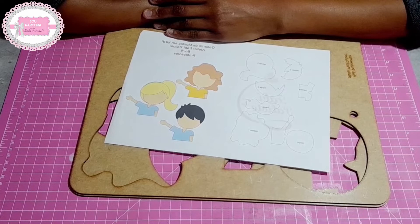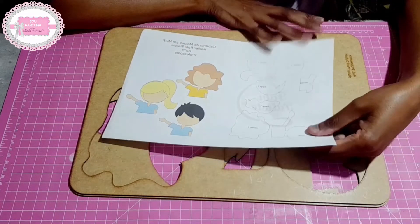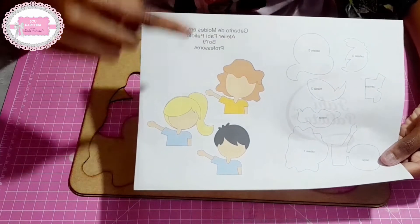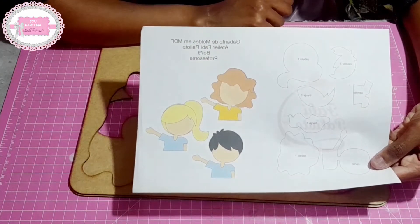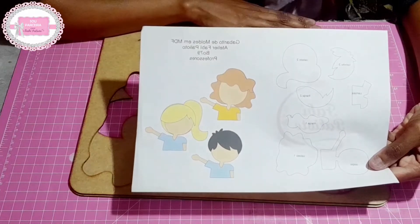Olá pessoal, eu sou a Liliane, da página Artes e Mimos da Lili, e em parceria com o Atelier Fabri Pagliotto, vamos para mais uma aulinha aqui no canal. Na nossa aulinha de hoje, nós vamos aprender a utilizar o gabarito Professores. Com esse gabarito, nós podemos fazer três modelos de apliques, sendo dois modelos de menina e um modelo de menino, com cabelinhos diferentes para as meninas e o menininho.